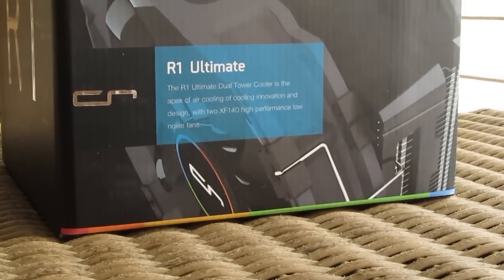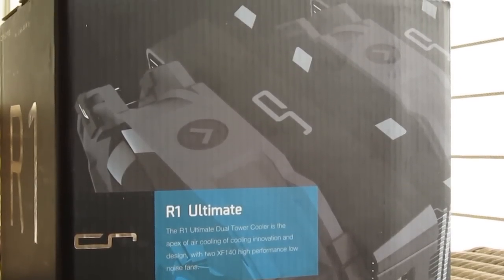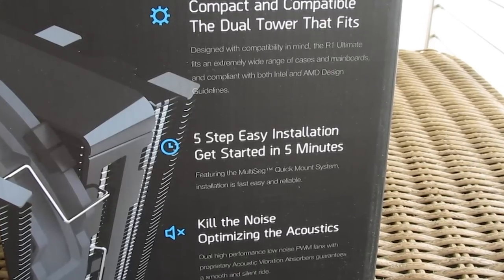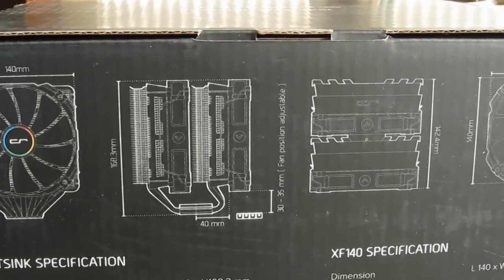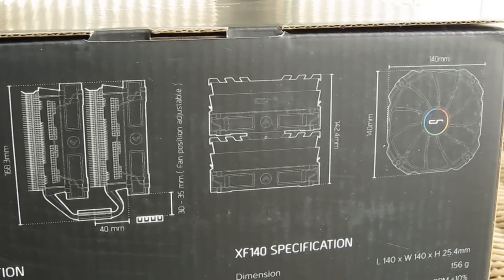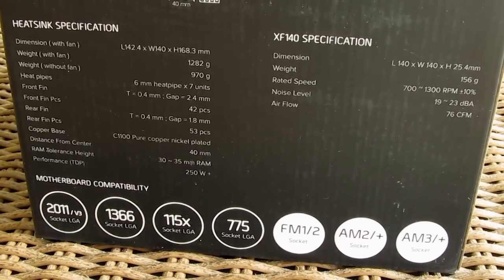The product box is really big, but overall it's basically the same as any other from Cryorig's lineup, with a picture of the cooler on the front, pointing out some of its main features on the sides, like easy installation, dual tower construction, etc. While on the back you will come across your usual technical specifications for the cooler and its fans, as well as a list of supported platforms. As you can see, the Air One Ultimate will basically go onto anything.